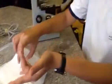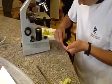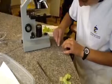Alright, so now that we have our skin, we're going to put it on our slide right here, right in the middle, like this. And then I'm going to go fill up this pipette with water so we can continue.